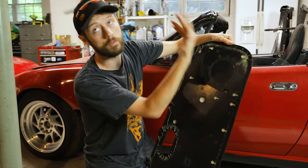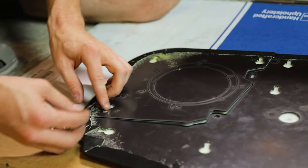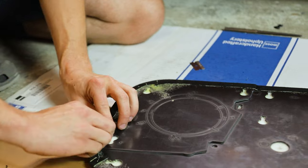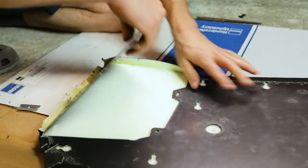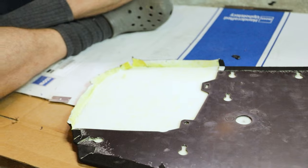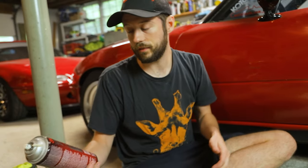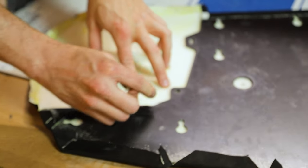Now I'm going to cut the fabric back so I can remove this entire piece. Once that's cut, use a razor to pry up the fabric and pull the lip back. Once the fabric's all pulled back, pull that piece off. We're left with a bunch of fabric — we'll cut a lot of the extra off and then use 3M Super 77, the same adhesive we used on the carpet and headliners. It holds really well and you don't have to worry about it coming apart.